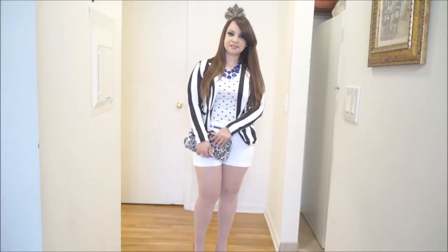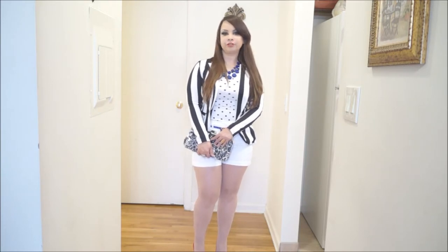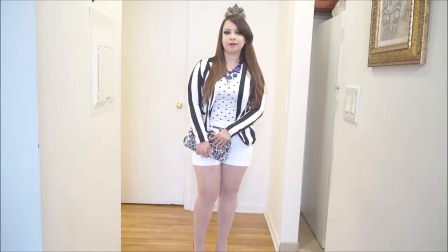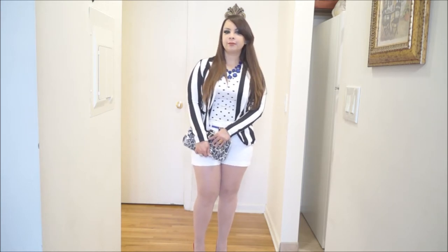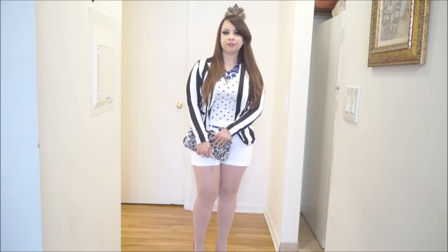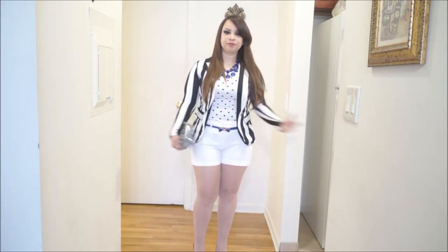Hi there, thank you for watching this video. This is Lacks Me and Trends' blog, color number 134. The look for this week is my Memorial Day look. I know Memorial Day is next week, but as you all know, I like to work on my looks ahead of time to be prepared, and this is what I created for the holiday.